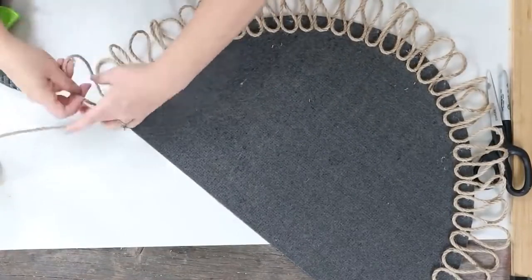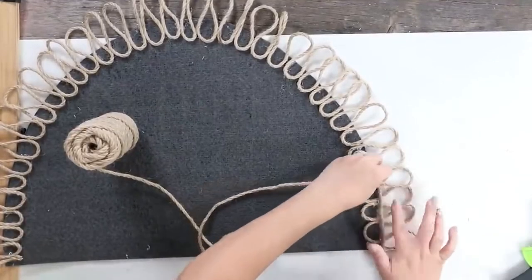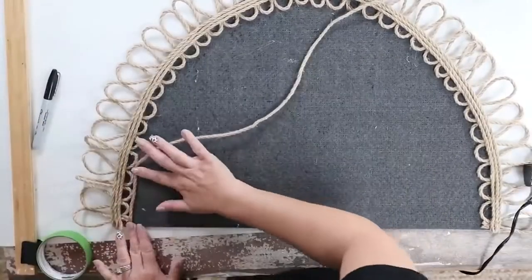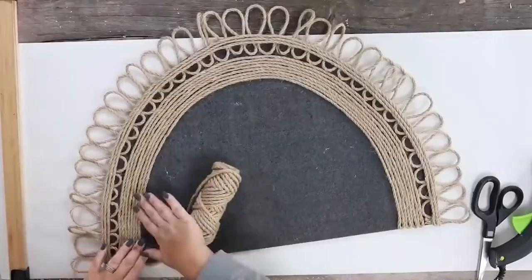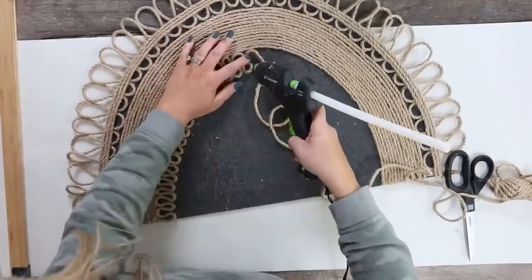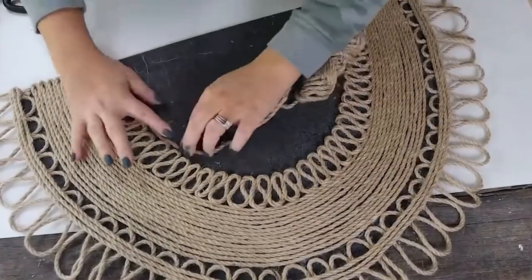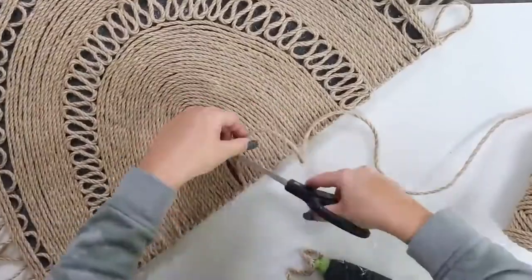I actually figured out this pattern as I was going. Next I added in three rows of nautical rope, then went to the bottom of my loop section and started adding more nautical rope. I created another loop section by hot gluing them together, trying to make it as even as possible without measuring, then finished the piece off by continuing on with the nautical rope. Here's a look at how this rug turned out.